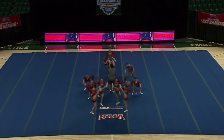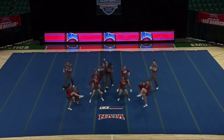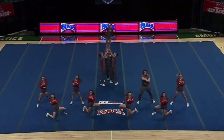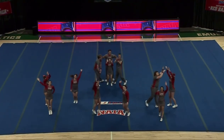And we're going to go right into the dance section. We're looking for a lot of energy, and they are bringing just that.